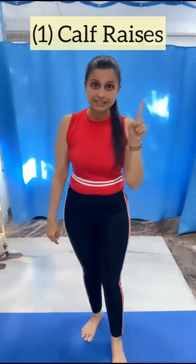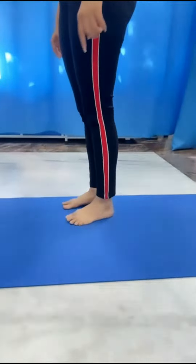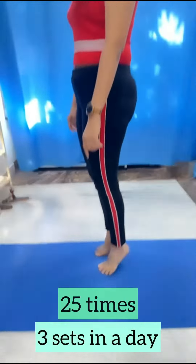First, calf raises. We have to do 25 times and 3 sets in a day.